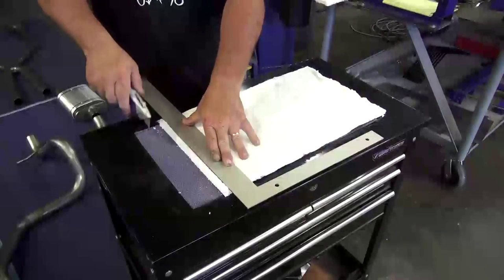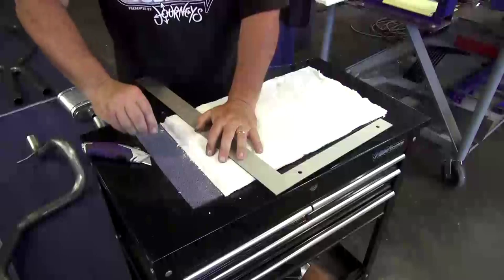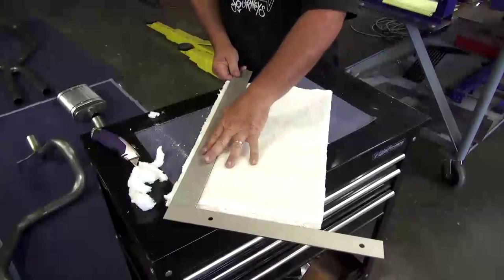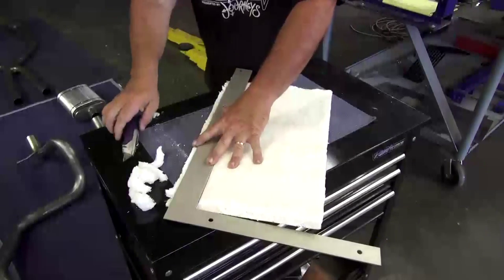Then we trim back the BioCool thermal barrier about a half an inch all the way around the perimeter of the shield. This barrier is not fiberglass and won't break down like fiberglass or give you that annoying itch when you're working with it.